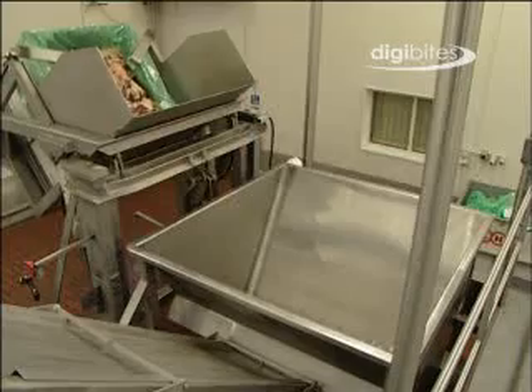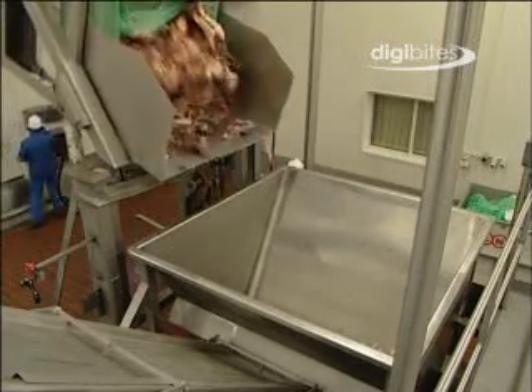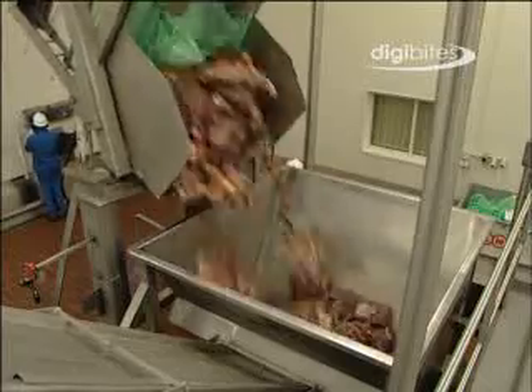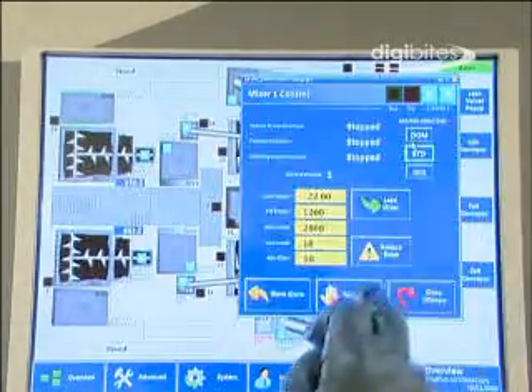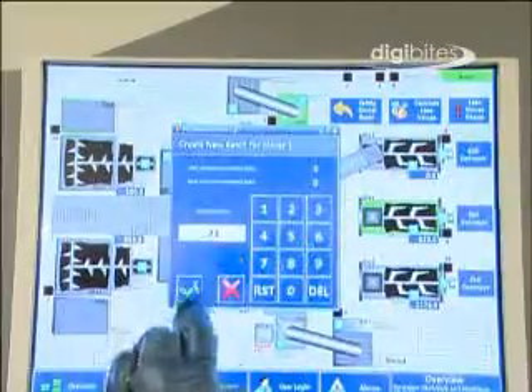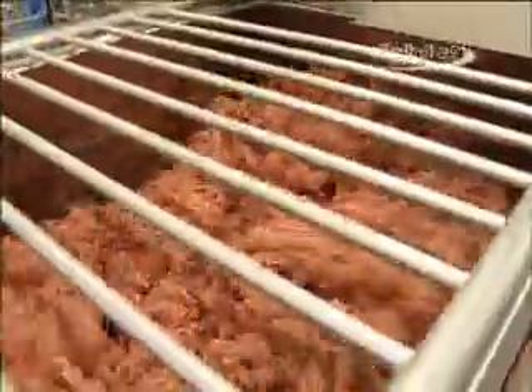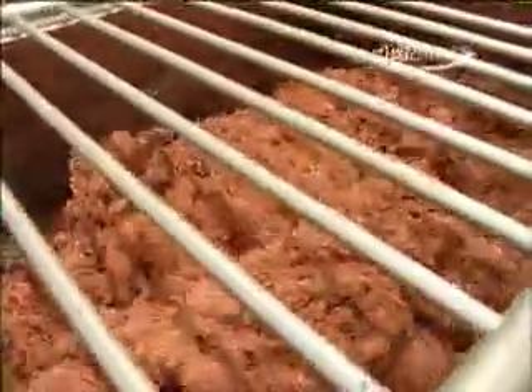The bins are then transferred to the production hall and tipped into the chilled meat hoppers. The batch formulation process is computer controlled to ensure the raw materials in use are blended in appropriate volumes to meet the final product fat specification. Each batch contains approximately 70% chilled meat and 30% frozen meat.